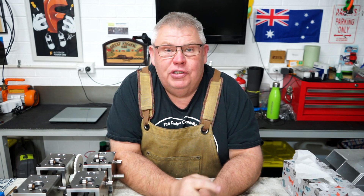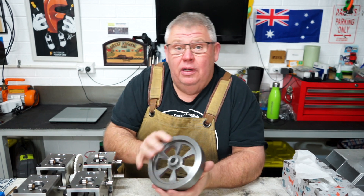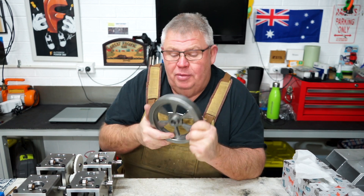Hello everyone and welcome back to my little home machine shop. In today's video we're going to be covering the making of the flywheel for this little four-stroke engine that I've been working on.